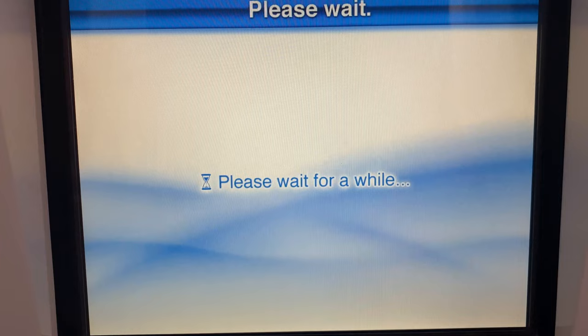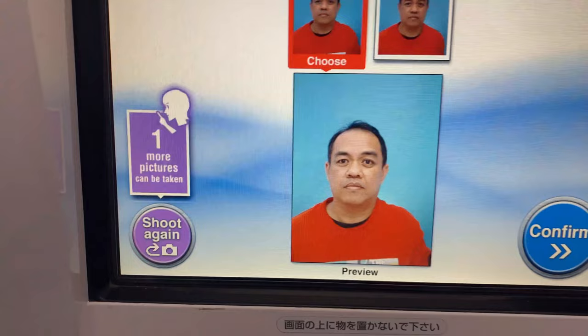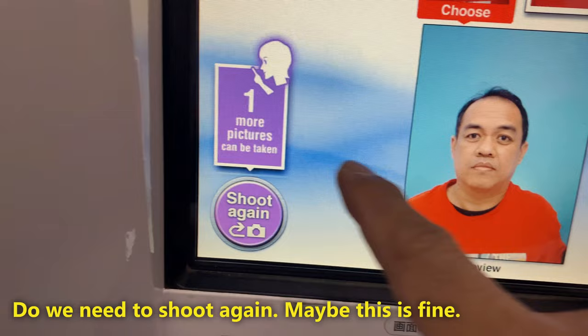The picture will be displayed. Please wait. Choose the picture you want. Touch the picture on the top of the screen to change the view. If you are satisfied, tap the confirm button. To take another picture, tap the shoot again button.